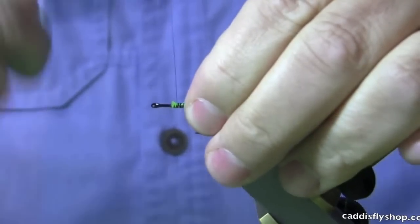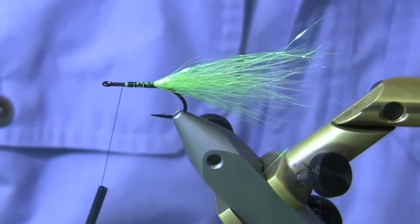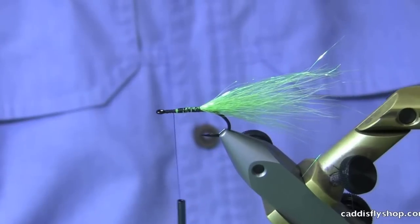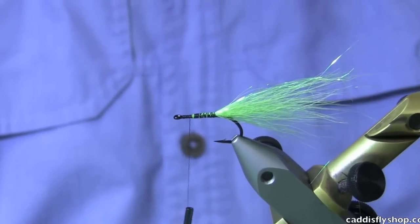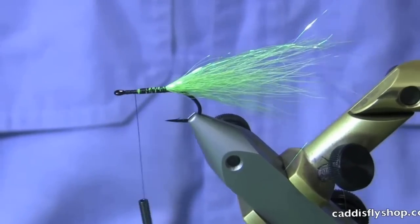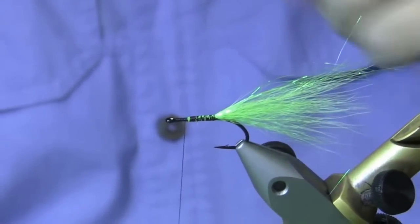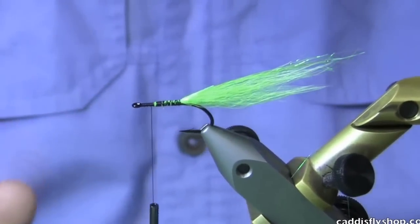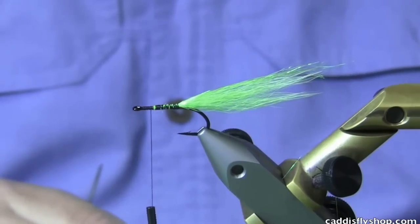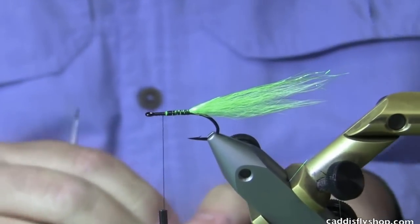Now this hook I'm using is a bonefish hook made by Gamakatsu. I like it really well for this purpose — it's an SL45 size 4. You can tie these flies on hooks as small as size 10s and 12s. The Gamakatsu C14S is another great option if you're going to go small and want to keep a little bit of gap size. And then there's the L11S — it's a three-times-heavy hook, great for clousers and this style, and you can go down in size as well.